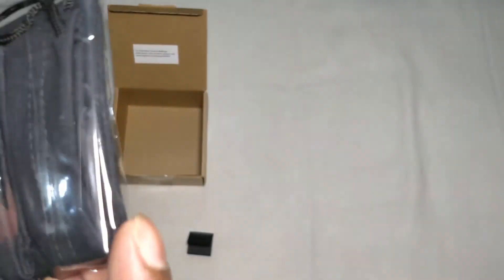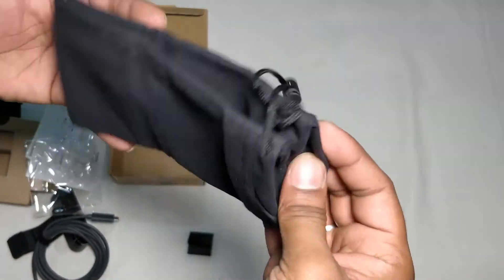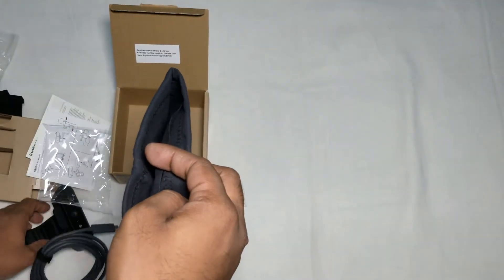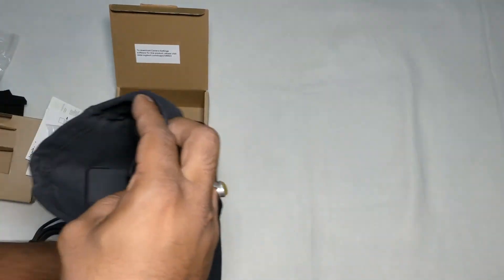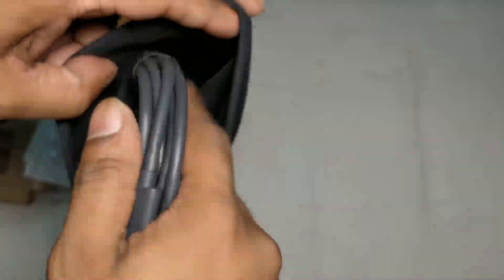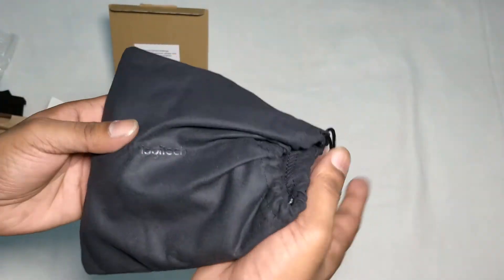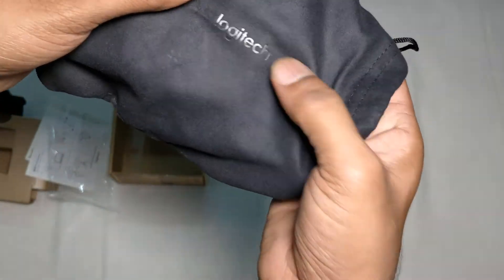They have also given a pouch to carry your webcam. There is a soft pouch — the webcam, privacy shutter and your USB all fit in here. So if you are traveling you can put everything in like this and carry it in your backpack. There is a nice Logitech logo on it.